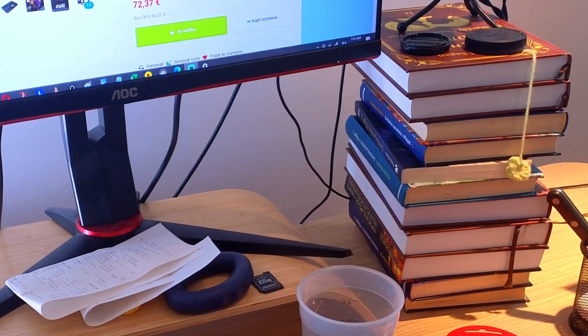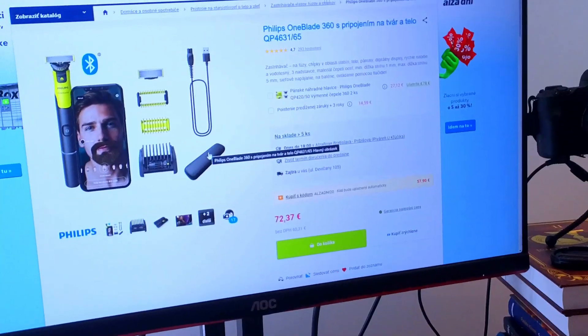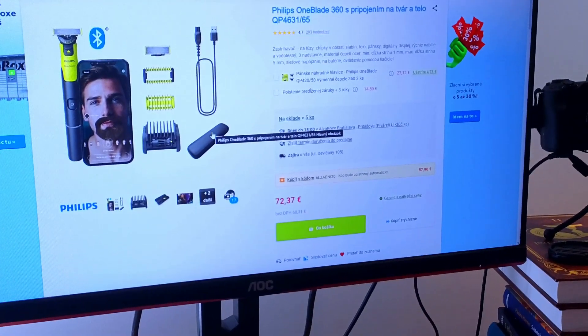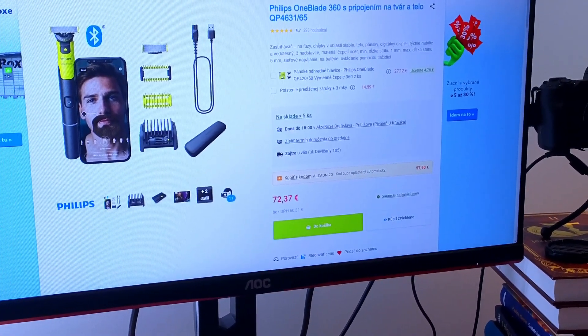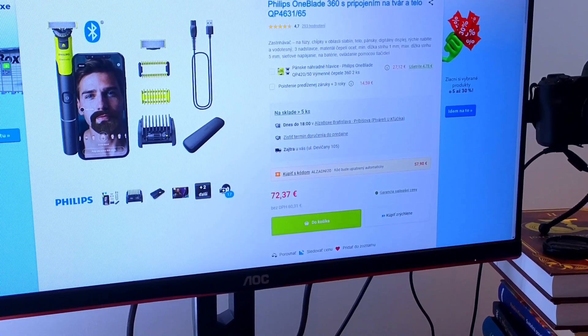Another thing you can do is connect the monitor to a different device. If it works with a different device, then you know the problem is with your PC or its connection, and not the monitor itself.